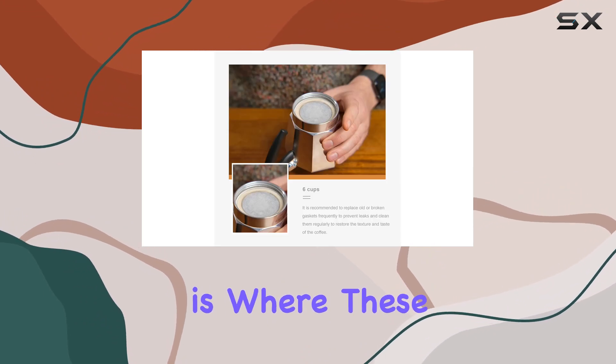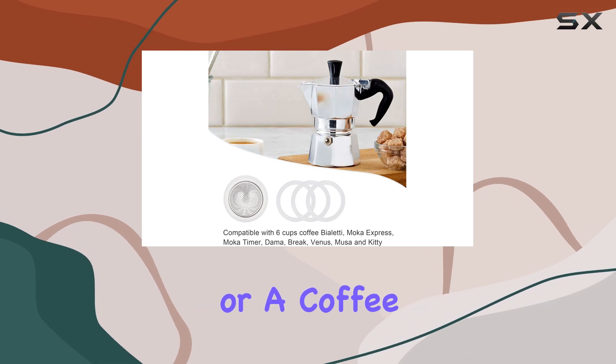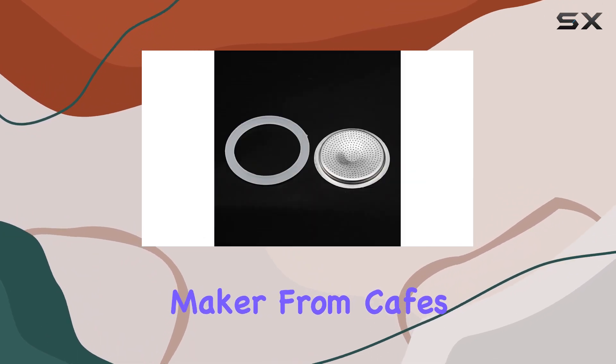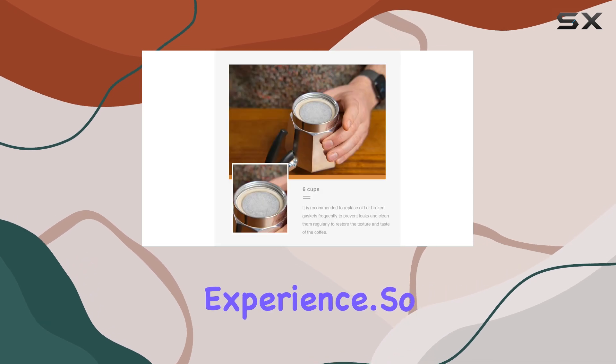But versatility is where these replacements truly shine. Whether you're a seasoned barista or a coffee enthusiast brewing at home, these gaskets and filters are the perfect companions for your coffee maker. From cafes to restaurants to cozy home kitchens, they're sure to elevate your espresso experience.